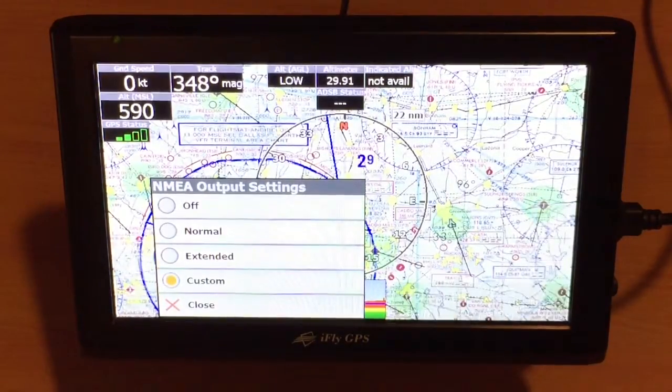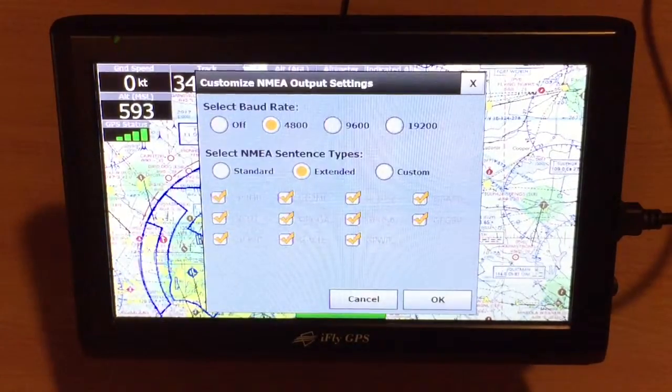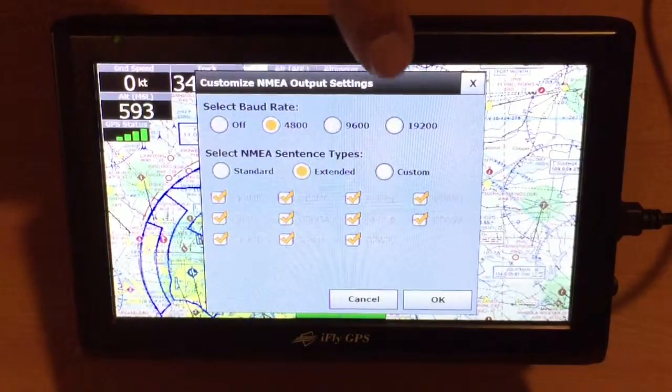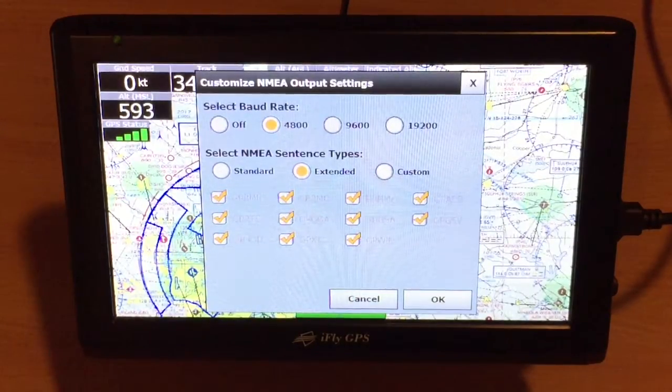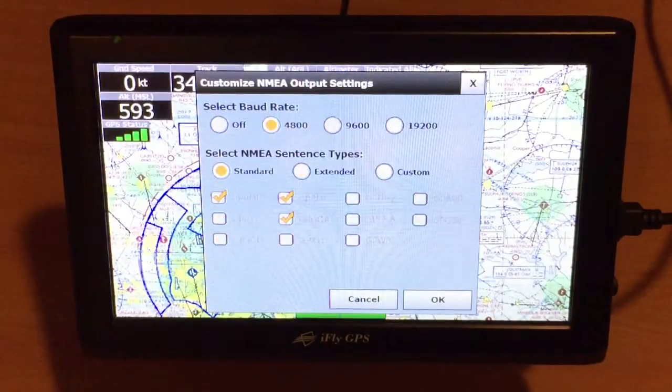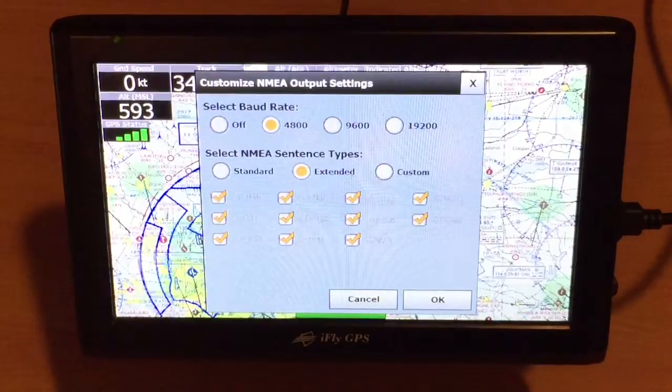Here you'll notice a list where we can choose Normal, Extended, or Custom. In this demonstration, we'll select Custom. You can set the baud rate across the top, so make sure that the baud rate matches what device you're connecting to — that's very important. You can touch Standard, which will only select the GPRMB, RMC, and GGA sentences. If you touch Extended, it'll select everything.